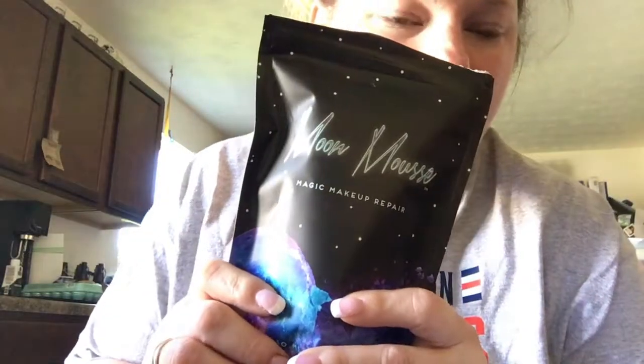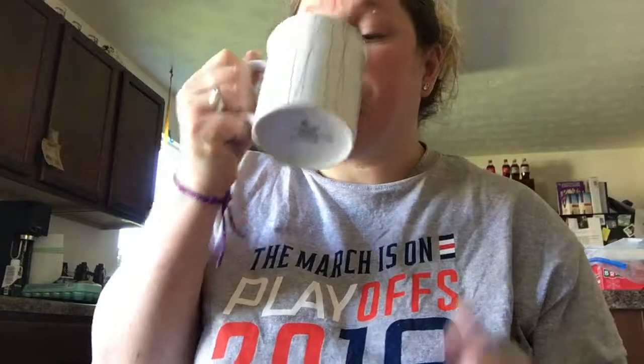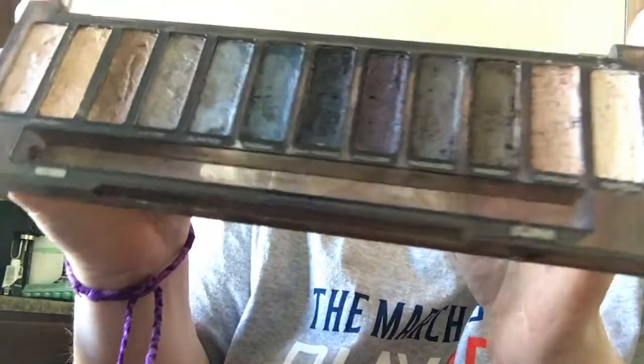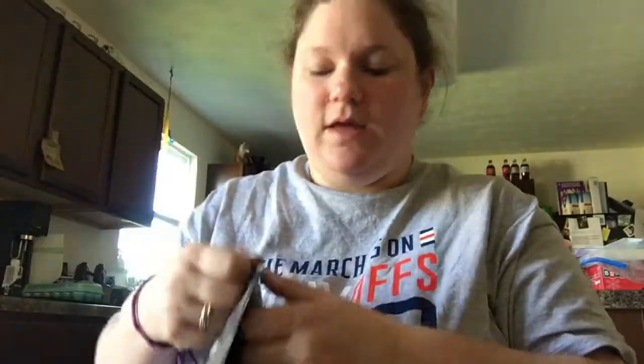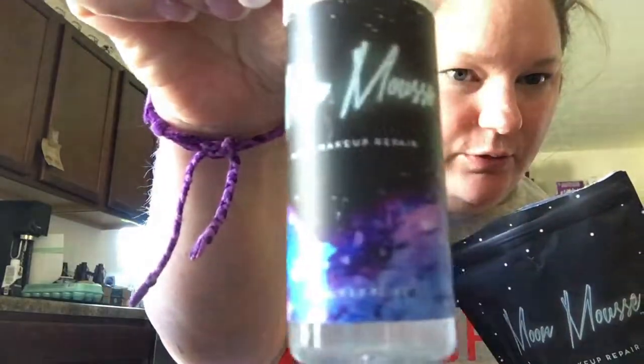Hey everyone, welcome back. I'm back to finish it off. Remember earlier I was just trying to fix my makeup palette. Here's the Moon Mousse. Excuse me — I do have another cold. I've also got my coffee. Right. This was after last night — I crumbled every one of these up, pushed them all in, and put the Moon Mousse on. Which was the first step. We then have to push them back in again, which is the second step. This is what you come with — the Moon Mousse and your tools.